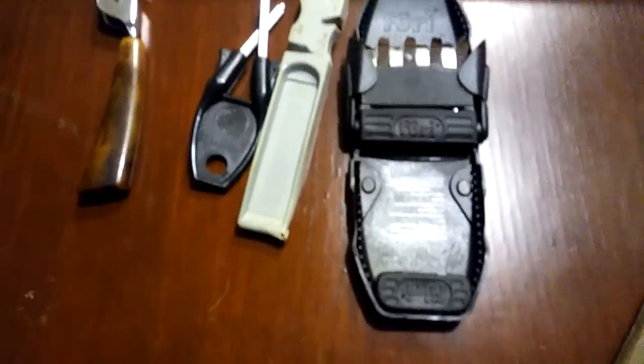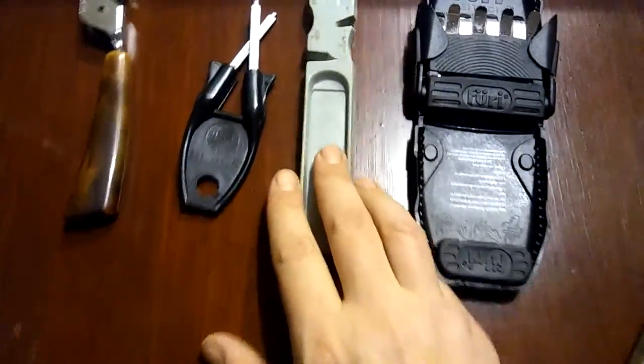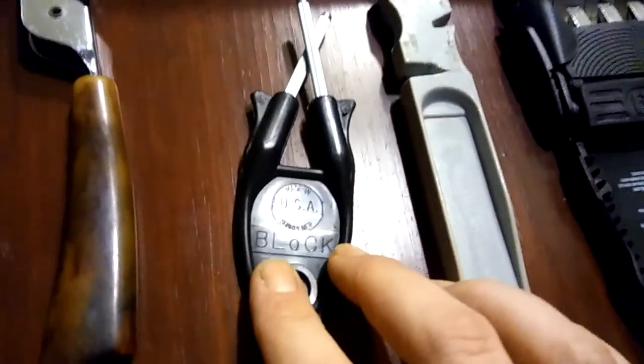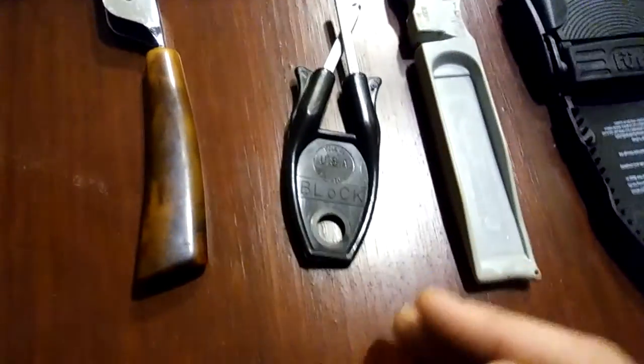Hey guys, just want to do a quick video here for you, kind of show you a couple different knife sharpeners that have been around quite a while. You guys know that I sell the block sharpener, and I want to give you some reasons why I like it.